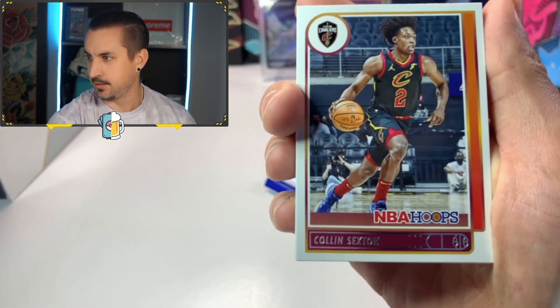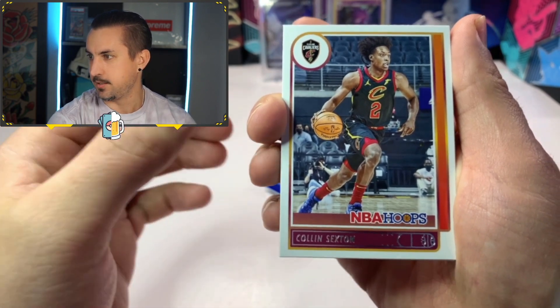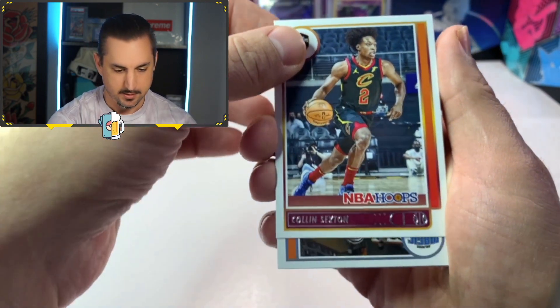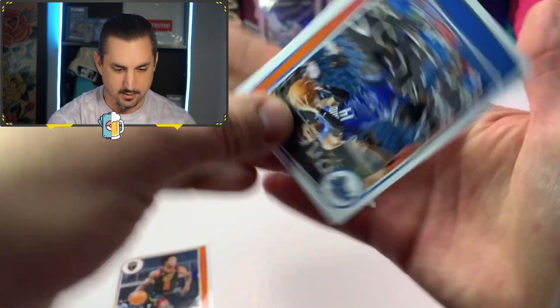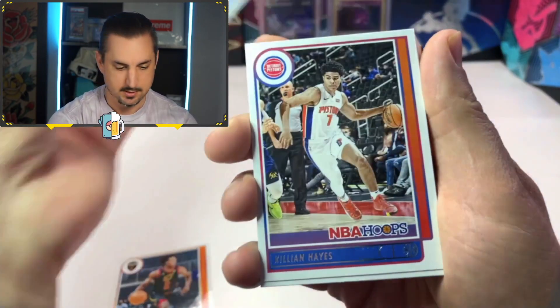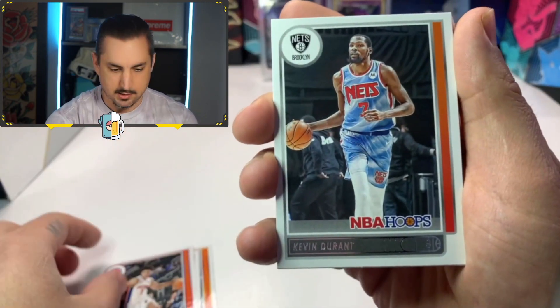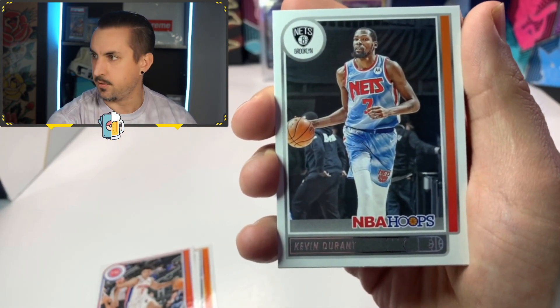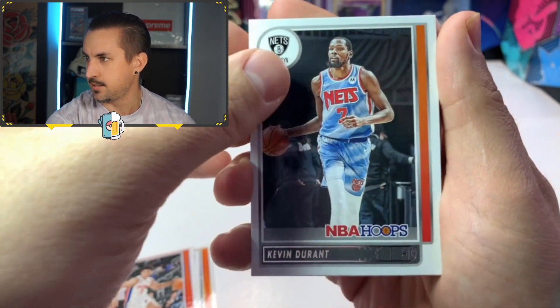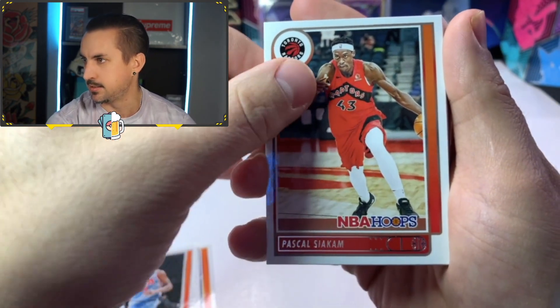Let's get it locked and loaded. There we go. Colin Sexton. Here we go. Breaking off the NBA hoops pack. Gary Harris. Killian Hayes. The light is a little weird on here, but we'll try to get it focused. There we go. Kevin Durant. That's a big hit, baby. Lanky boy. Pascal.